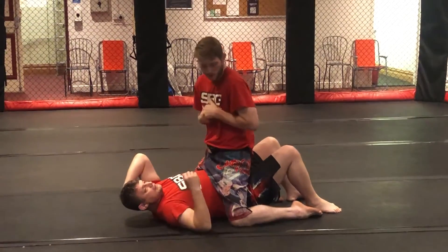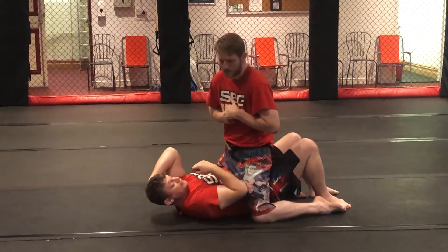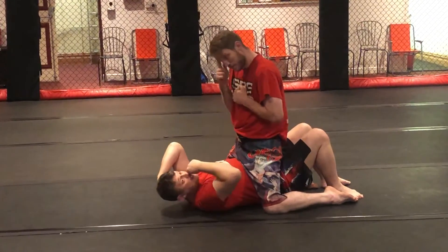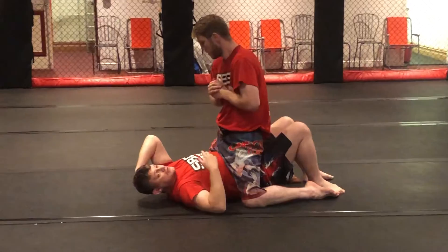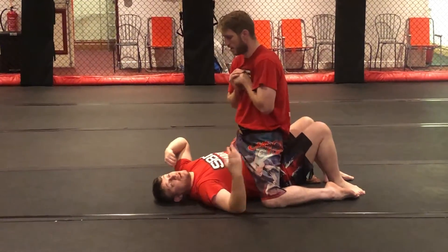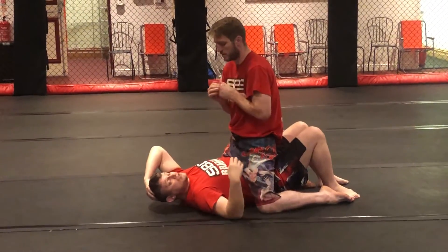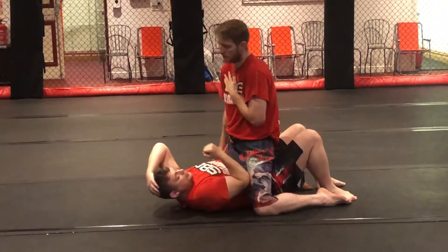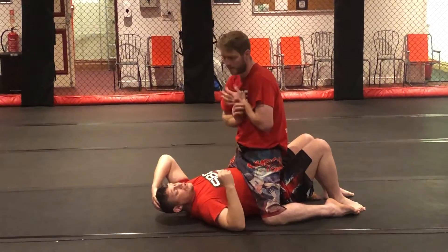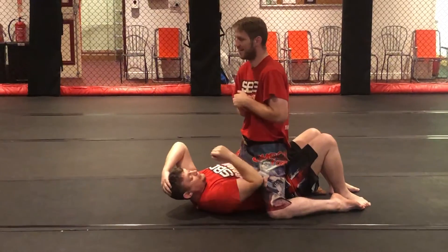When we start Jiu-Jitsu, that feels like the worst pain you've ever felt in your life. But as you can see, Jay is okay about that — it still always hurts. You get higher level Jiu-Jitsu guys who understand what the pain is, so they don't freak out. The first couple of times someone drives their elbow into your thigh, it just feels awful.